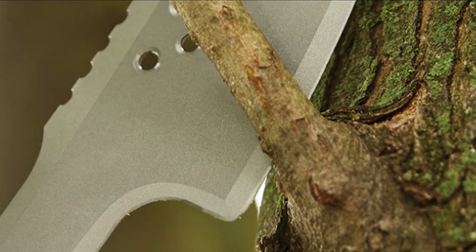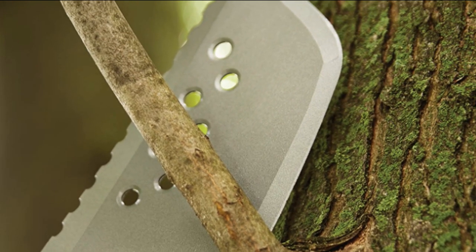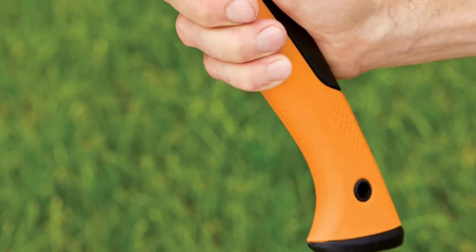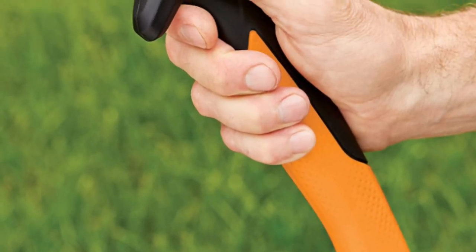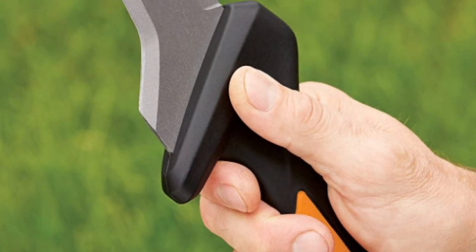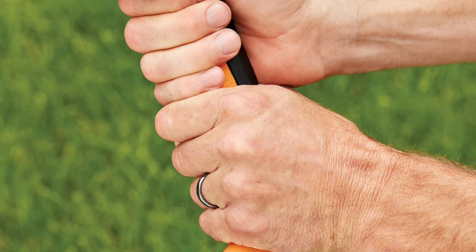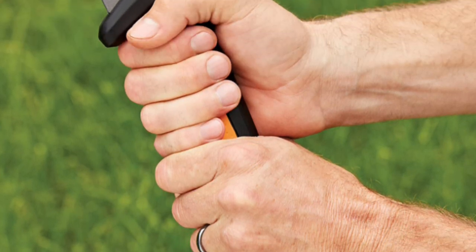The comfortable, ergonomic design of the handle lets you grip it in different ways to suit your needs — choke up for precision work, grip the middle for general use, or grip the end to swing with maximum force. This machete blade features a curved design that is ideal for pull-cutting and removing suckers and clearing vines. It comes with a nylon-carrying sheath for easy transport.